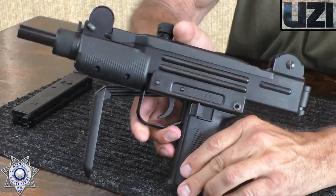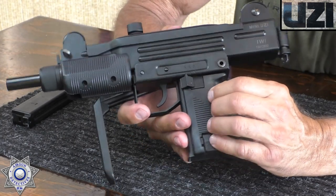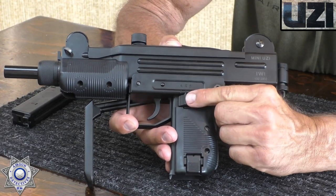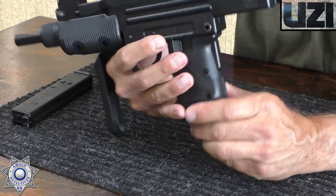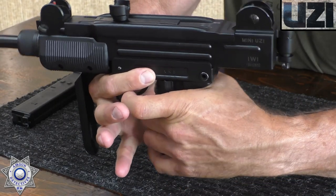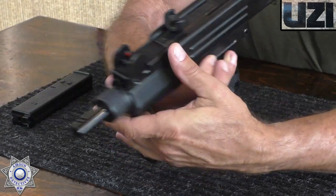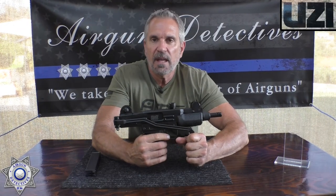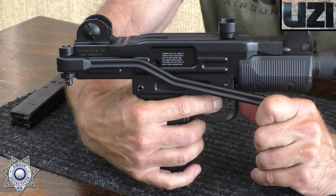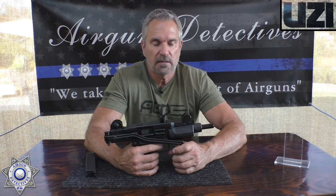It also has a double safety. You have your selector switch because this is both semi-automatic and fully automatic — so you have your safe position, then semi-automatic position, and then full auto position. In addition to that, you have a grip safety in the back, so you actually have to be squeezing the grip and have this off of safe in order to fire it. It's got quite a little setup. This has a very heavy blowback because it's weighted — when you watch that slide go forward, it's a good chunk of metal, so you actually feel it.